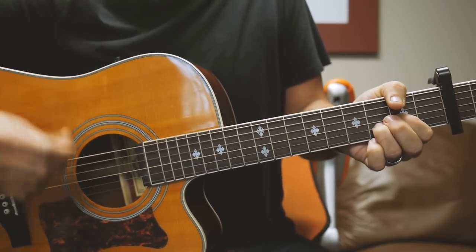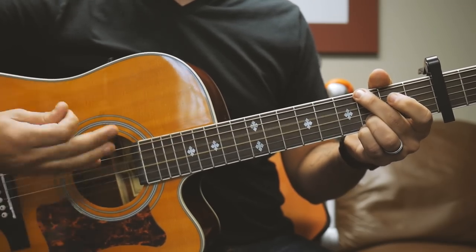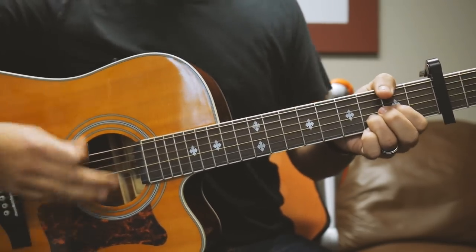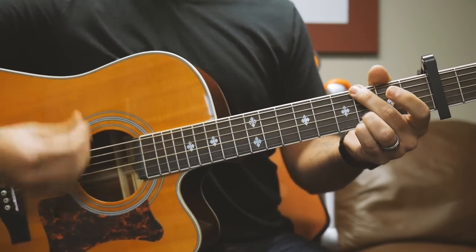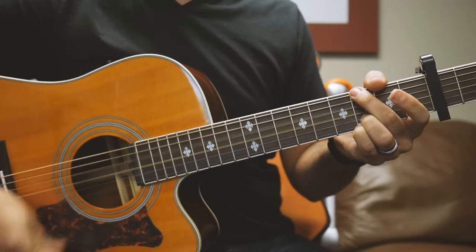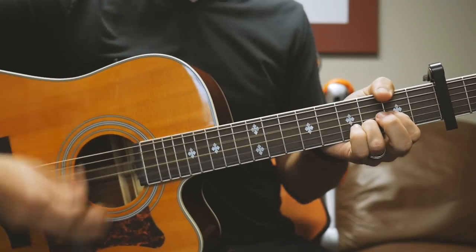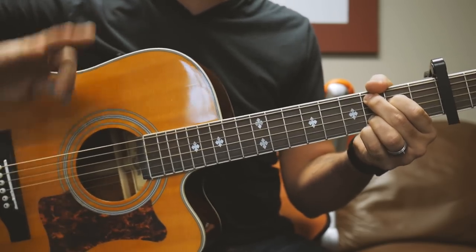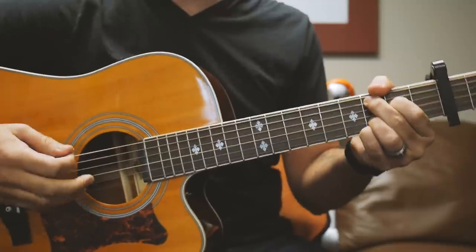Last chorus — same progression through the final chorus. Then the outro is the exact same thing again. You'll see why this song is super easy to play and very repetitive. Just hold it there at the end and you're done.